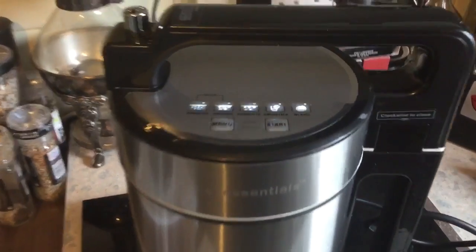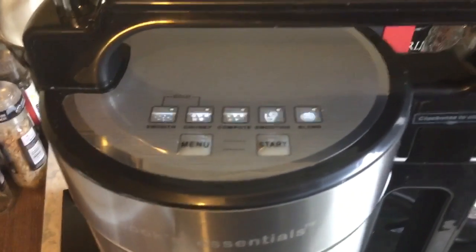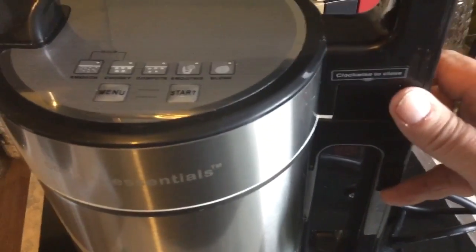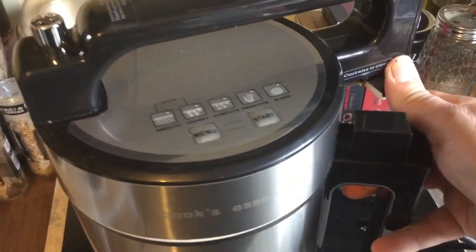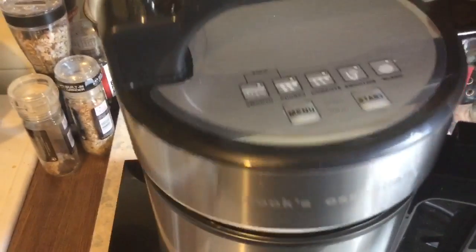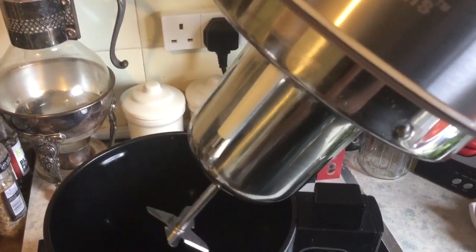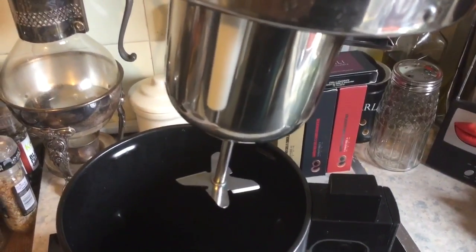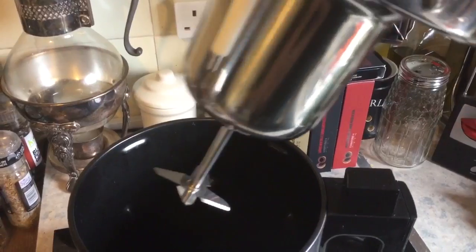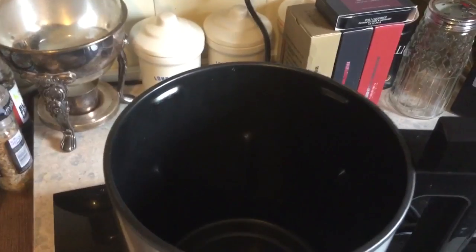There's the machine, there's the menu. I've turned it on at the wall so it's starting to flash. You just open it by getting hold of that — I should be able to do it one-handed — turn it that way, it will break the seal and lift it off. Inside is the element that will heat up and boil the soup, and the blades that will cut it down to smooth it.